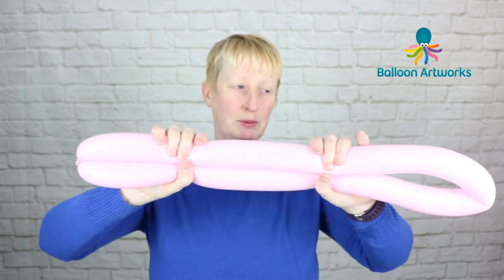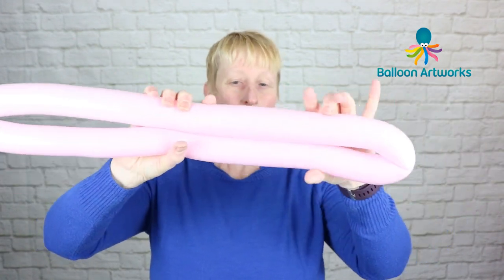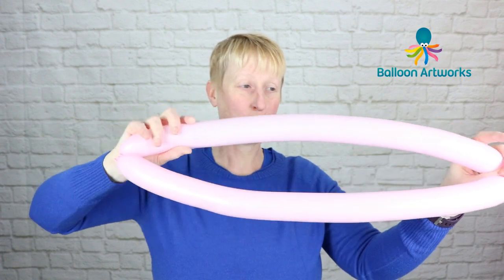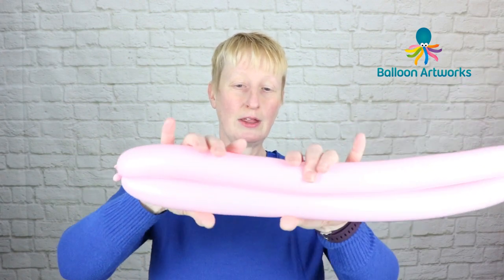Give it a bit of a stretch — we want this balloon to be soft. Hold it at this point, pinch it here, and then just twist that top bubble, splitting that balloon in half.